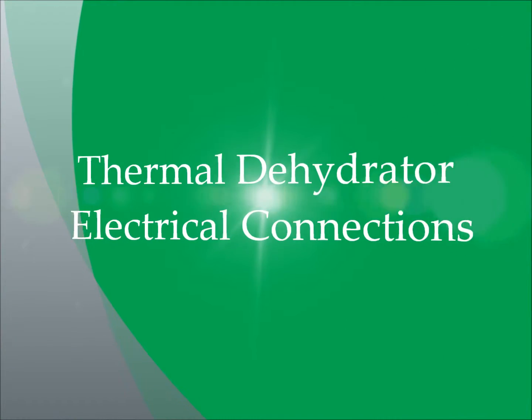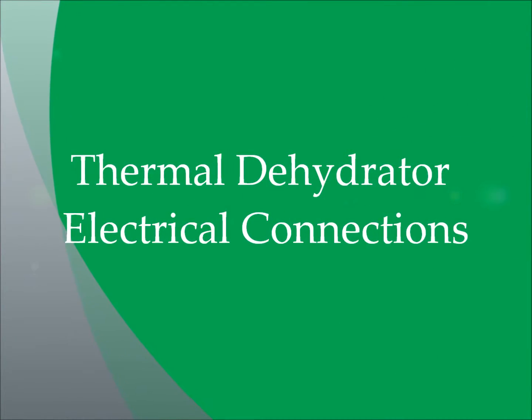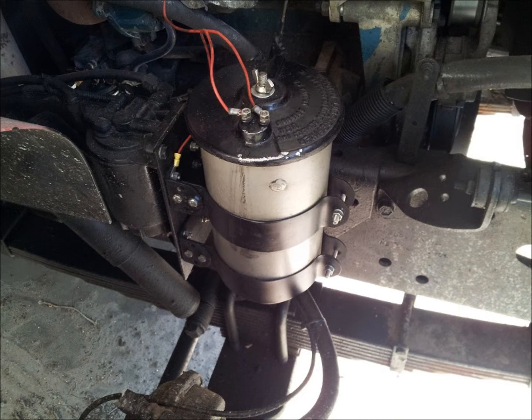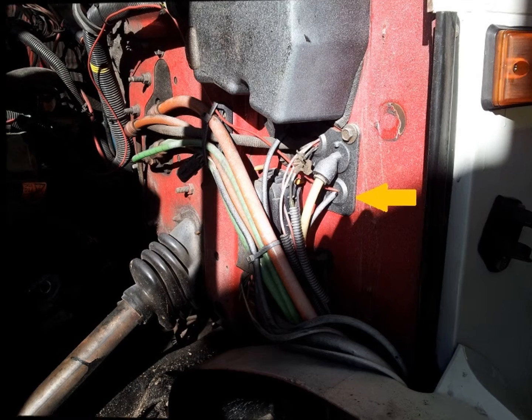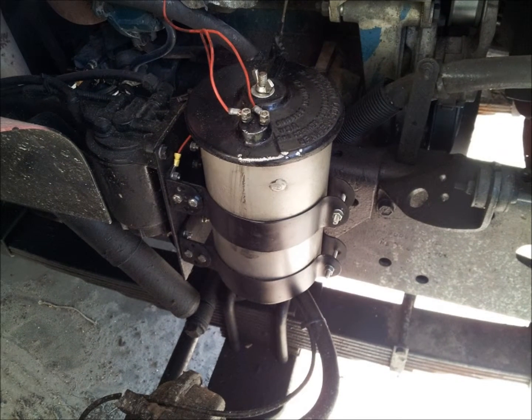Next we're going to establish the electrical connections to the thermal dehydrator. First, route the red fused power wire assembly through the firewall as shown, and attach the hoop connector end to one of the posts on the lid. It does not matter which, as this heating element is not polarity sensitive.